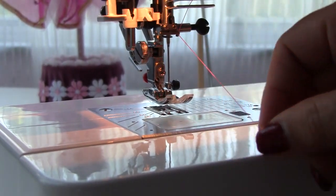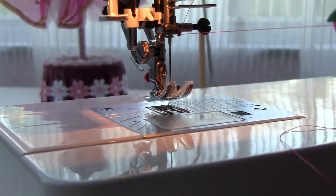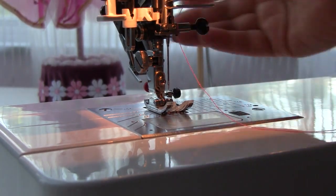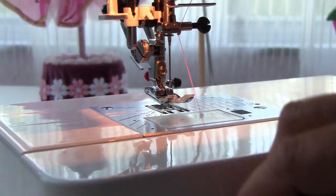Lower the presser foot manually, or take it away completely. This way you will have more space to move around the needle. Lowering the presser foot bar will also engage the tension discs, to keep the thread from pulling freely in your hands.